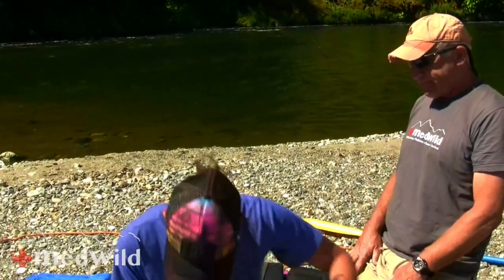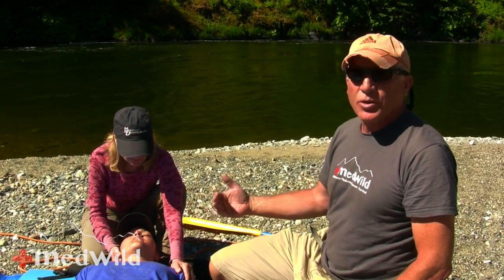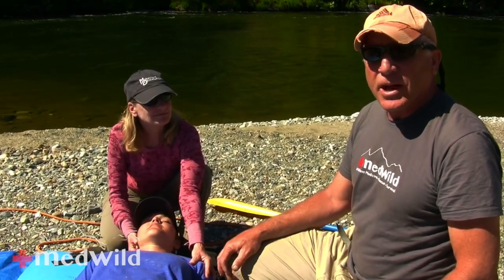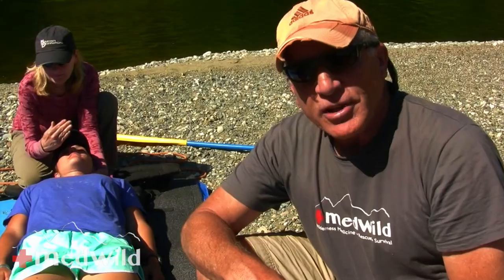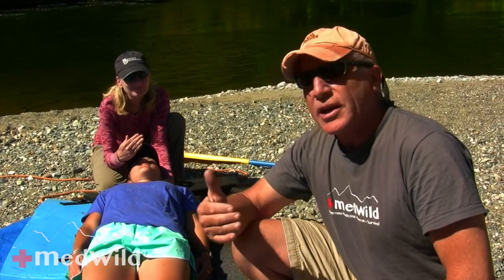We're going to have Ari walk onto the system in a later episode of MedWild where we'll talk specifically about how to manage spine-injured patients. So our spine-injured patient is magically going to walk into the system today. It's always really important to get somebody at the patient's head if you have the personnel. Our patient could easily overheat, somebody could kick gravel in her eye, she could be claustrophobic — so it's great to have somebody in direct communication with the patient at all times.